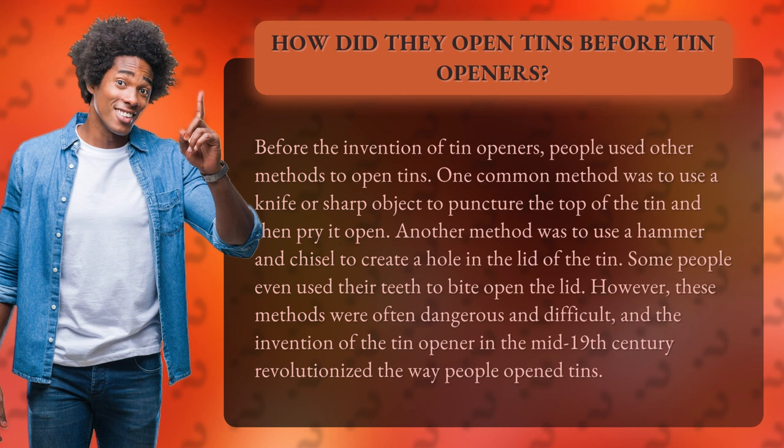However, these methods were often dangerous and difficult, and the invention of the tin opener in the mid-19th century revolutionized the way people opened tins.